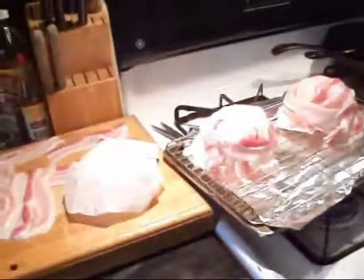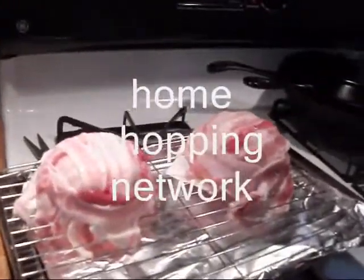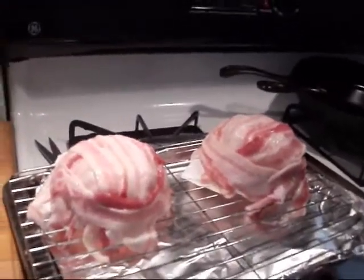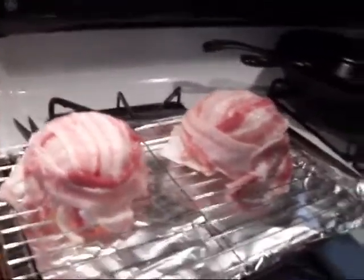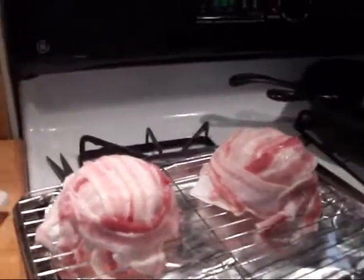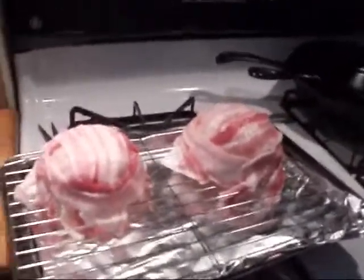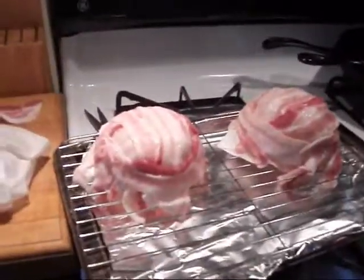If you've ever been sitting up late at night watching TV and seen them advertise a little bacon bowl thing — you can't sleep, you're watching WTVS or some kind of late night TV and you see the little bacon bowl advertisement — here's how you do it without spending any money other than bacon.